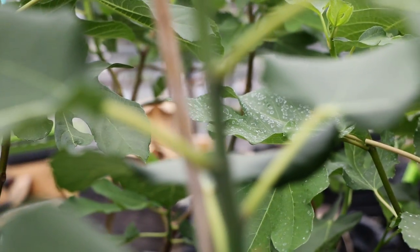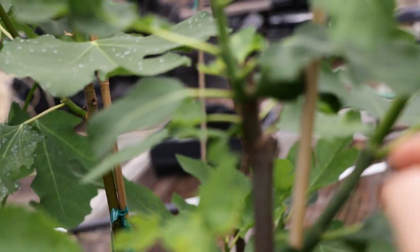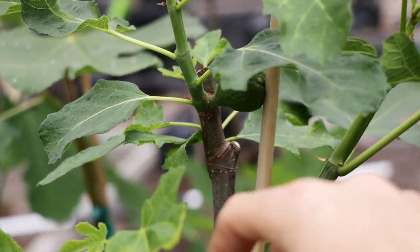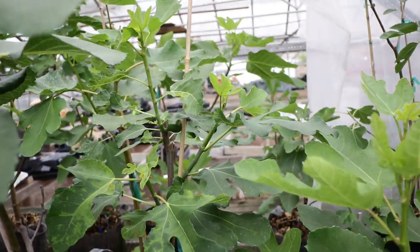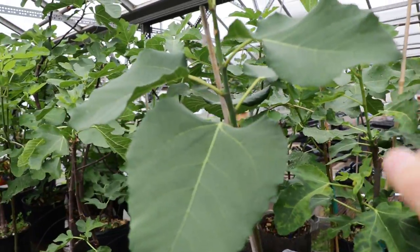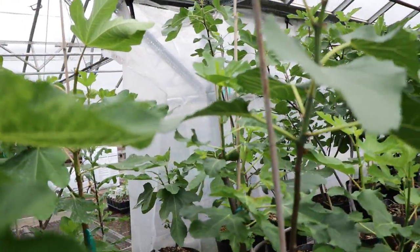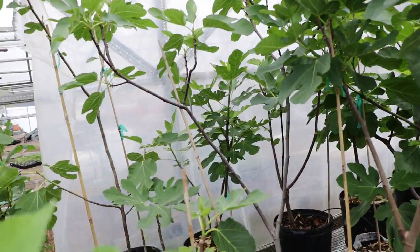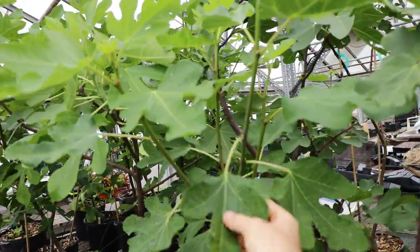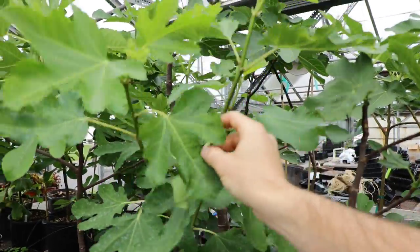This healthy part of the tree is actually fruiting at an earlier date than the other part. The small figs we just looked at are more developed, whereas on the other side of the tree there really aren't any figs at that same level of development. That's just another reason to rejuvenation prune your fig trees to make them healthier. If I have an unhealthy tree, this is what I do every single year until it does become healthy. Planting them in the ground and continually pruning them year after year pretty much solves that issue almost 100% for the majority of figs.